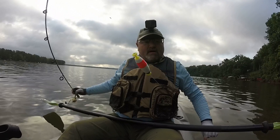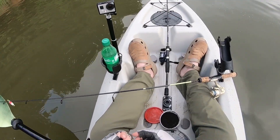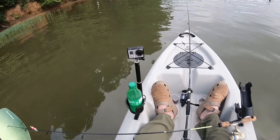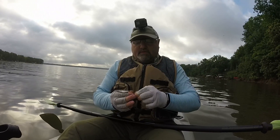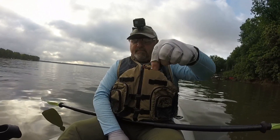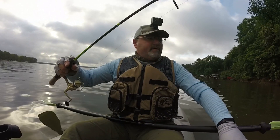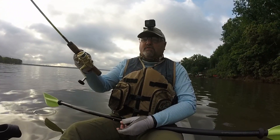I'm going to be using a weighted bobber with a trout magnet jig head and red worms — just thread the worm on there just like that — and see if I can catch a few panfish. I'm using that on my ultralight setup.